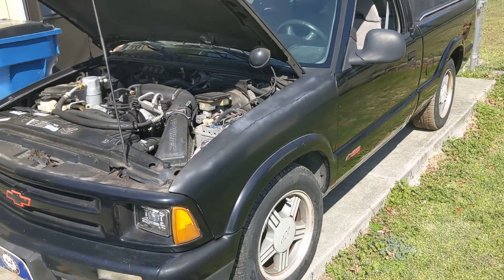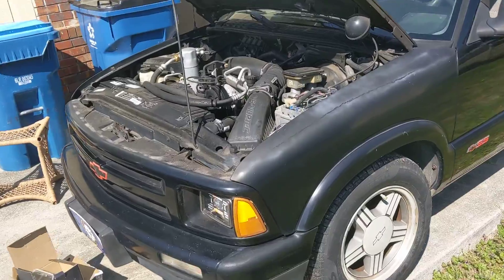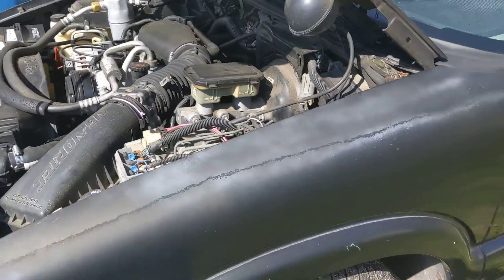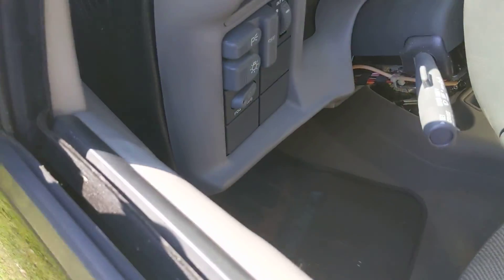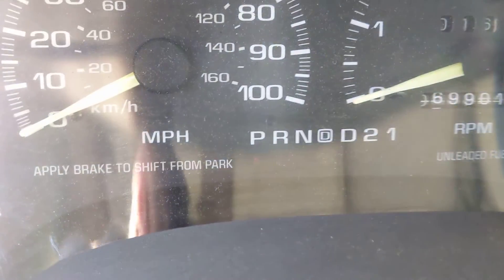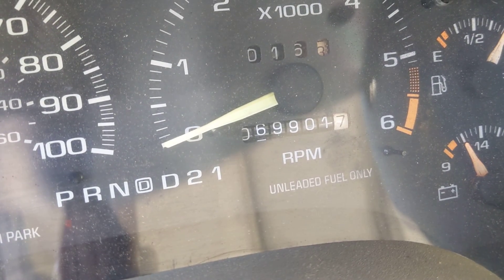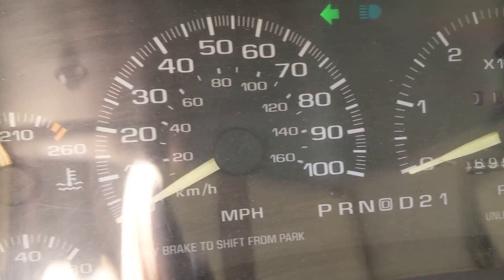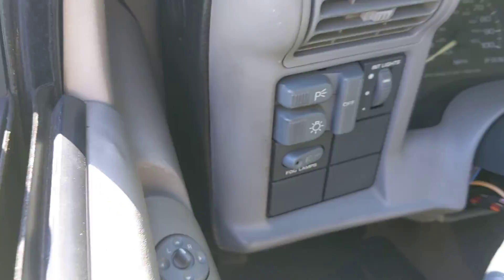And that's a '96. It needs to be painted, though. Super Sport with the 4.6 liter V6. My sister owned this brand new, and it has 69,000 miles on it, original. It starts up, no problem.